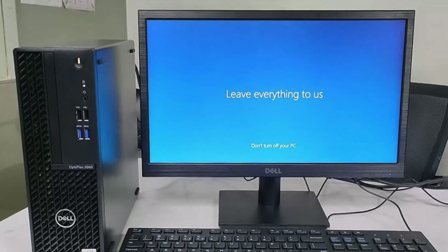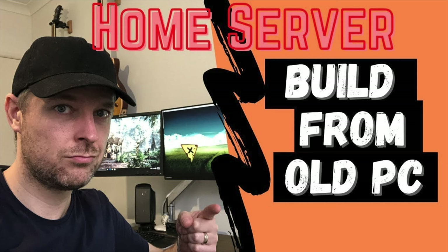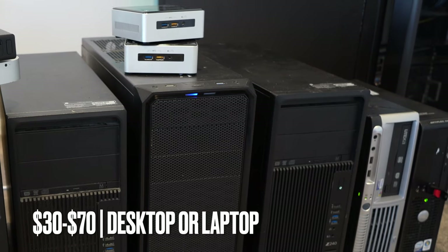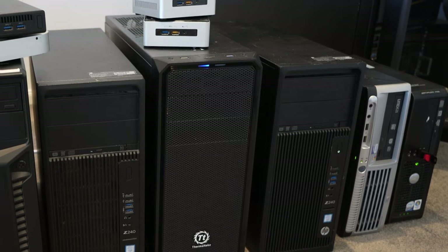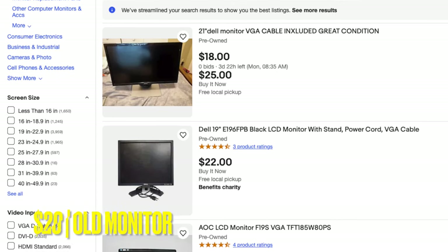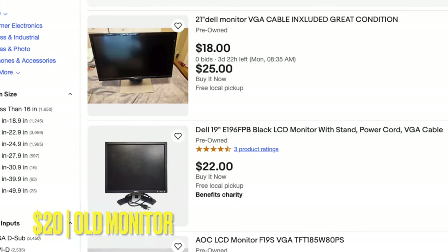If you already have an old computer, you're in a good spot, because most old computers can actually be repurposed and set up as a home lab. A computer you used to use but is now stuck in a cabinet — or go ask friends and family if they have any computers they no longer use. Maybe someone is selling them cheap online, which is where I would start. Go onto eBay or secondhand online marketplaces and look for an old PC, laptop, or desktop. You may also want to spend about 20 bucks for a screen and keyboard and mouse.